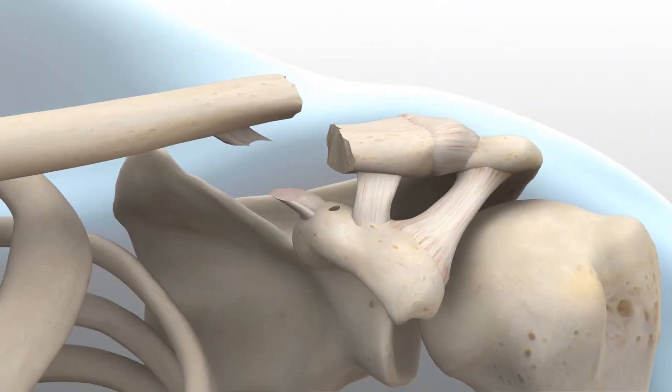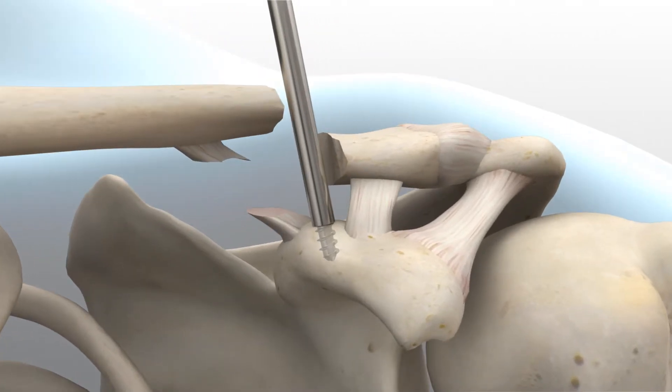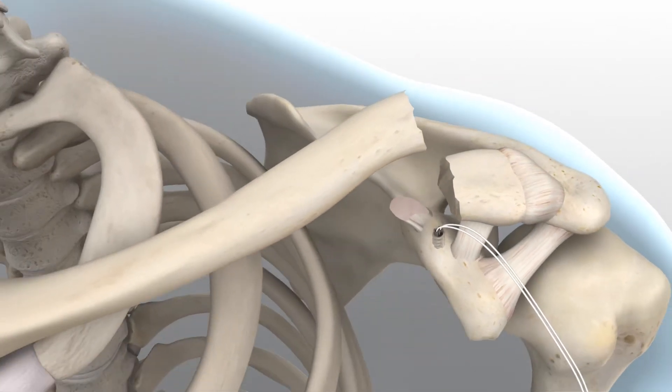The surgeon has the ability to choose between one or two anchors at their discretion. The anchor is pre-assembled to the suture in the AccuSynch driver. Insert the anchor into the drill hole in the coracoid until the driver interface is barely visible. The shoulder on the AccuSynch driver will prevent inserting the anchor too deep. Release the suture from the handle and position the suture strands anteriorly for use after plate installation has been completed.